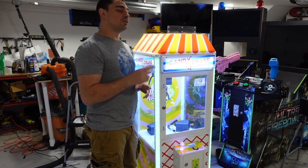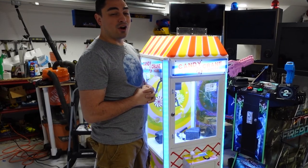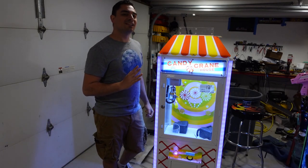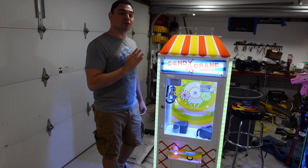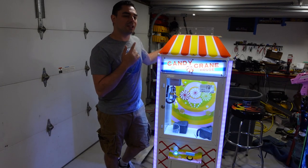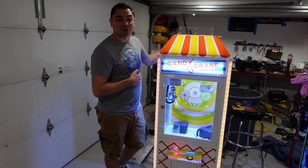I actually did fix it, but the real reason this thing broke down again was actually owner negligence. The customer specifically requested that I zip tie the claw in transit to avoid the original reason it needed to be repaired. Let me know in the comments — do you think it was my fault this broke down again, or is it just customer negligence?